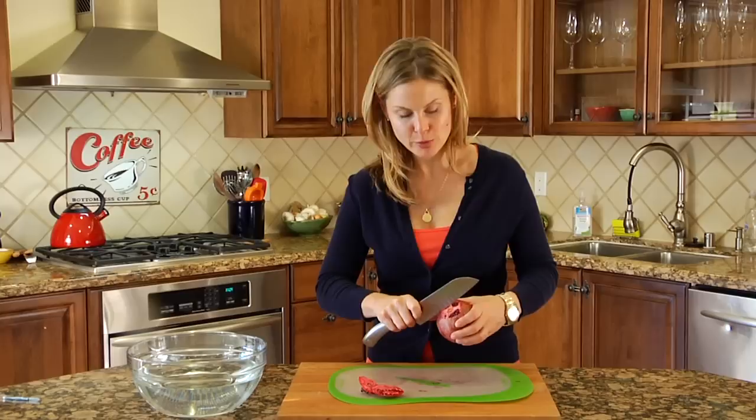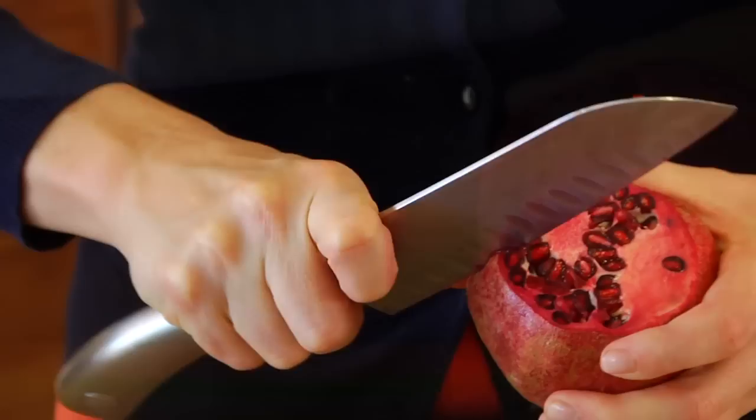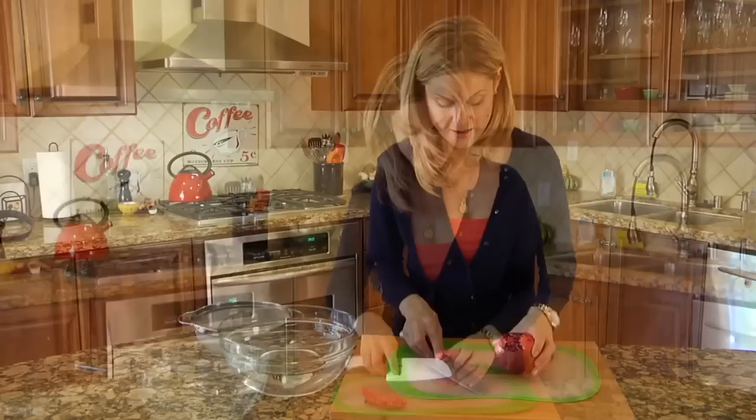You're going to take your sharp knife and apply just enough pressure on top of one of those ridges and push through just through the skin and to the pith. Now the pith is this white area right underneath the skin. You're going to come up along the ridge over the top and then down on the other side. The goal is not to burst any of the seeds, but if you burst a few, so be it.